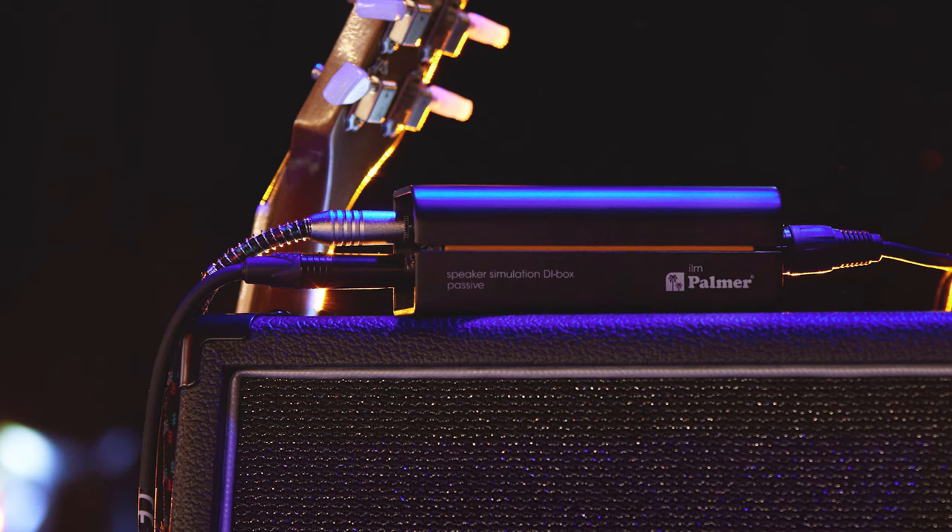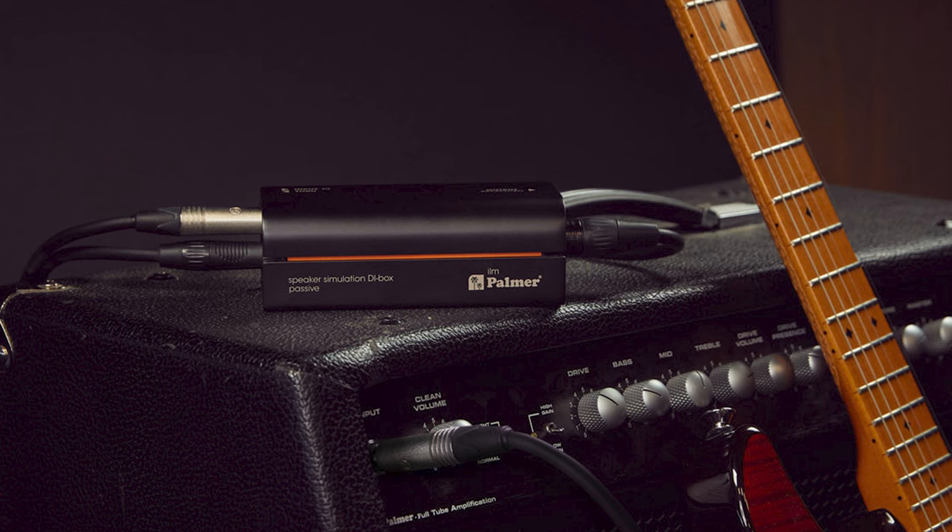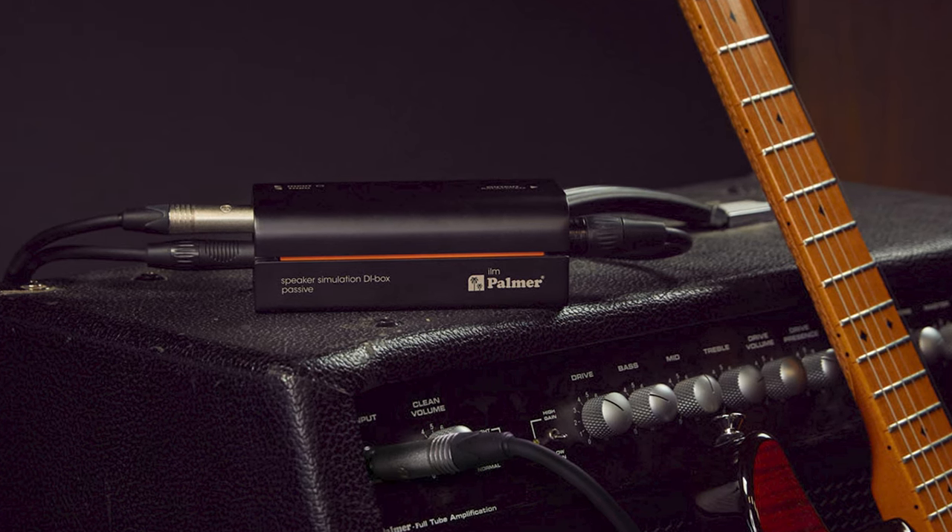There are two ways sound engineers and artists like to use their analog speaker simulators like the PDI-09, the PDI-03 and the newer ILM. First, they stick it in the back of your cabinet and always have an option to get a mic'd cabinet sound without the need to mic up your amp. This is very handy when the stage is too loud, too busy and when there's simply no time to soundcheck. The second way is by just blending a little bit of speaker simulator into the mic'd up sound, so they get more directness and the tone is just a little bit more in your face.